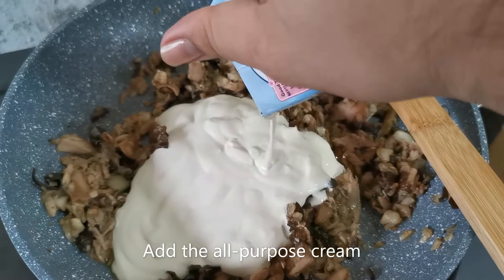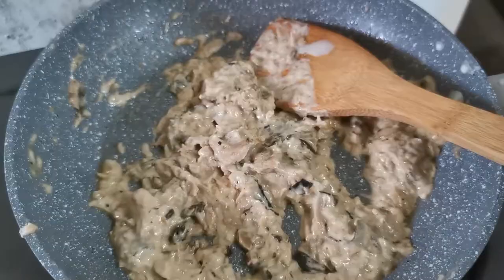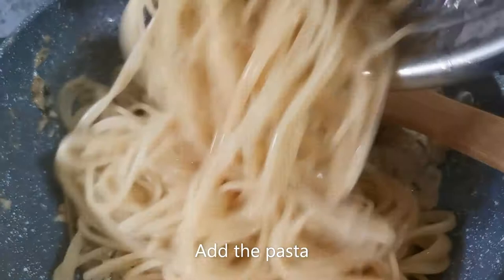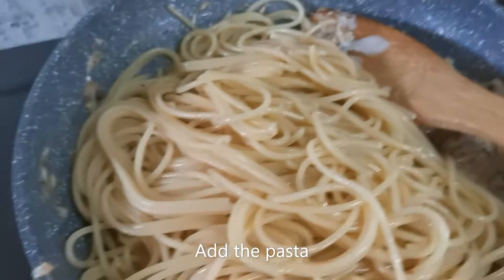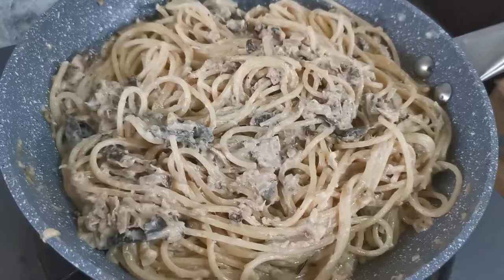Mix it. Now for the best part — add your pasta, your sauce, and give it a good mix. And there you have it: spaghetti with creamy tuna mushroom sauce.